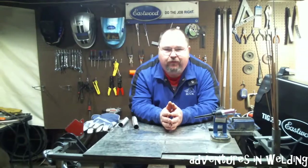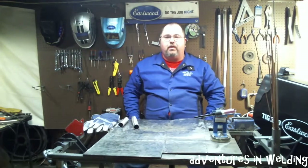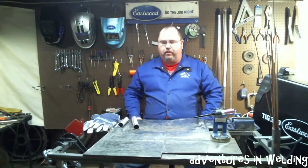Hey, welcome to another episode of Adventures in Welding. I'm Paul, thanks for joining me. It's the week before the Super Bowl and I don't really give a crap because the Steelers aren't in it. But enough talk about football — let's talk about welding, that's why we're here today.